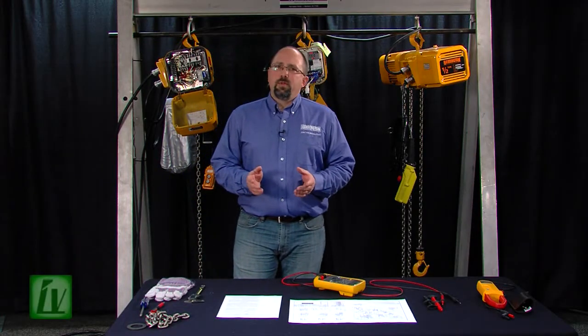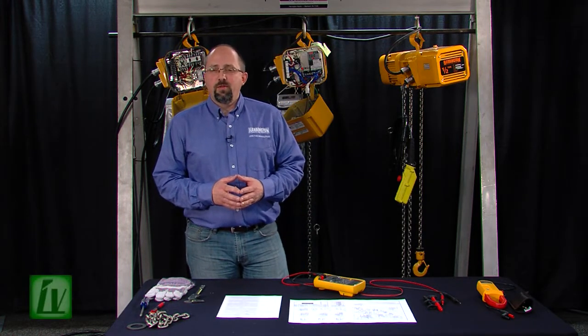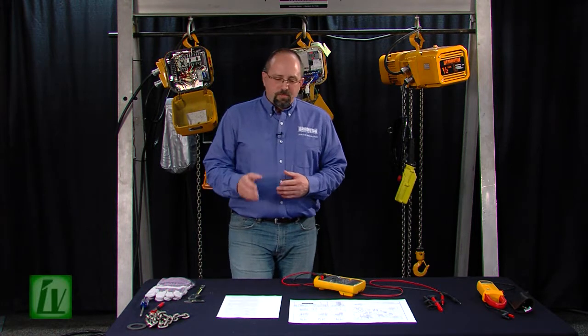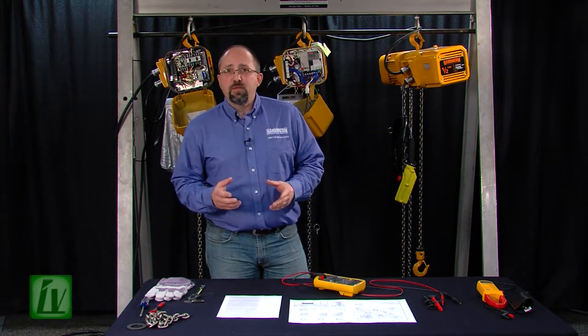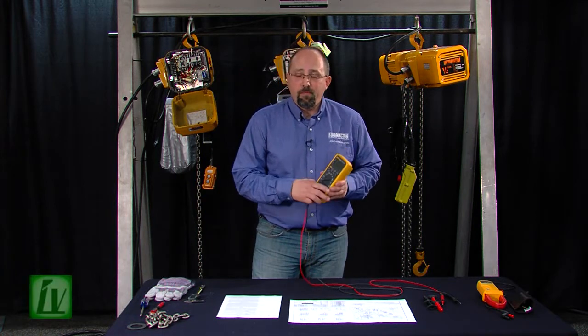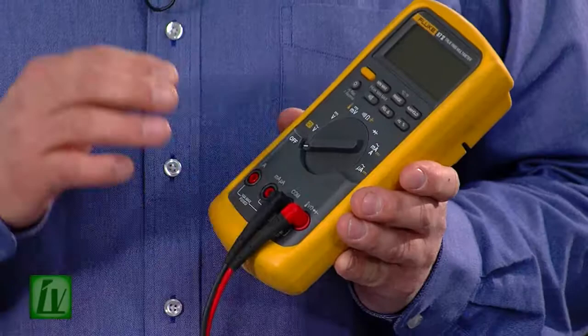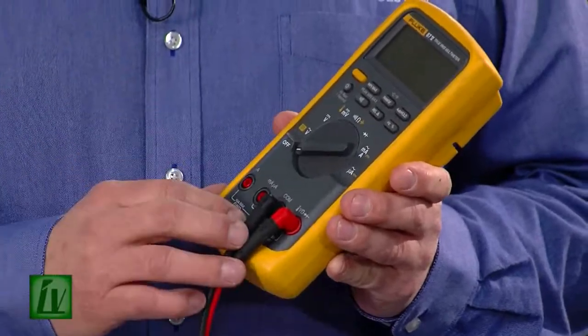Hi, I'm Greg Butler, Product Support Technician and Lead Trainer at Harrington Hoist. Thank you for accepting our invitation to attend one of our repair schools. Many of our repair school attendees are inexperienced and don't know how to properly use some of the diagnostic test equipment, so this short video is to help you take some of the mystery out of reading and interpreting the readings on a DVOM, as well as using a pair of digital calipers.